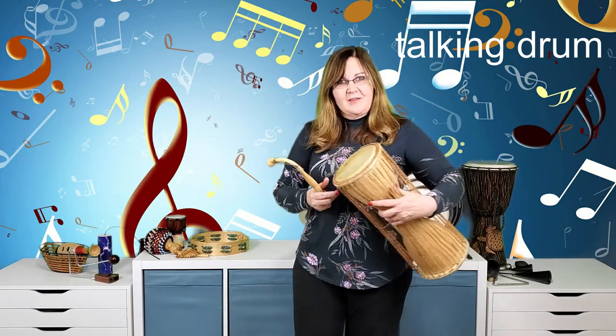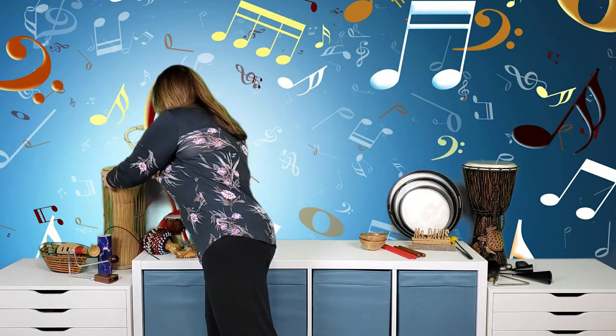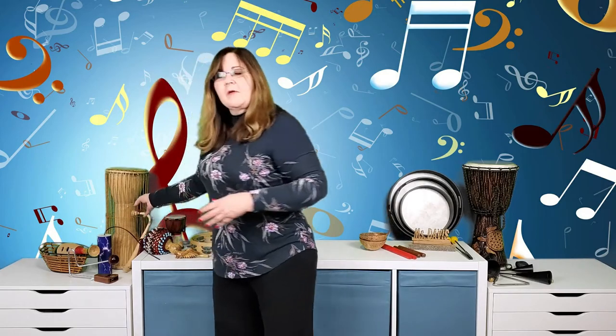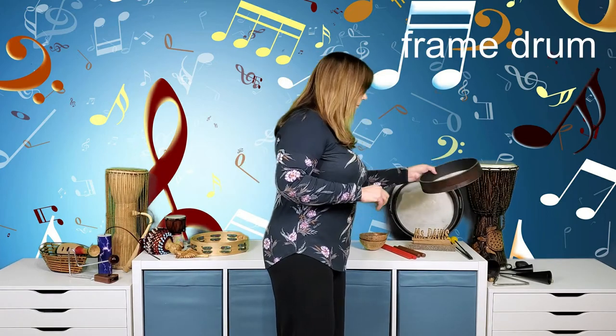At school I have a set of conga drums, a pair of bongos, and some tabanos, but today I just want to end this segment by showing you the frame drums.